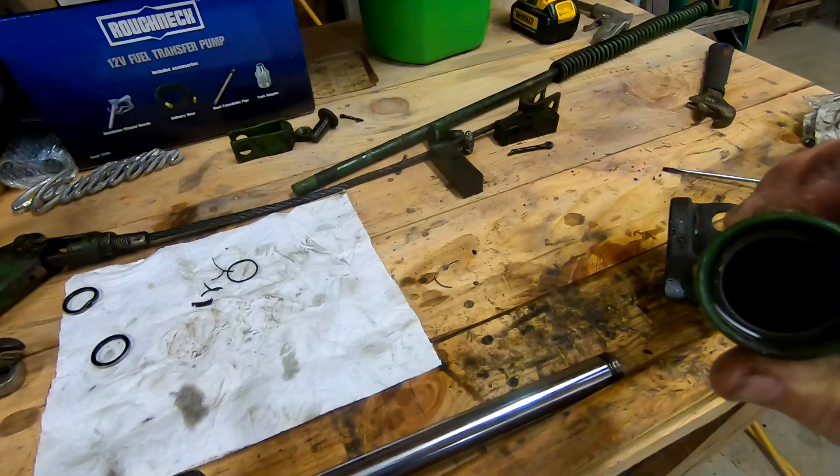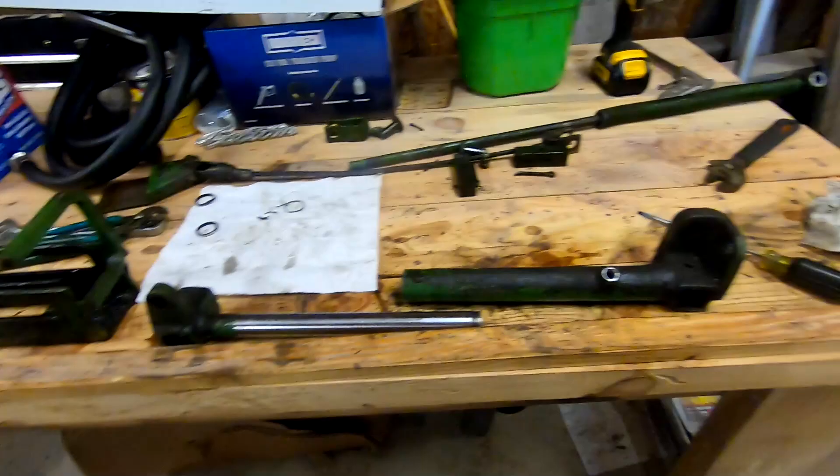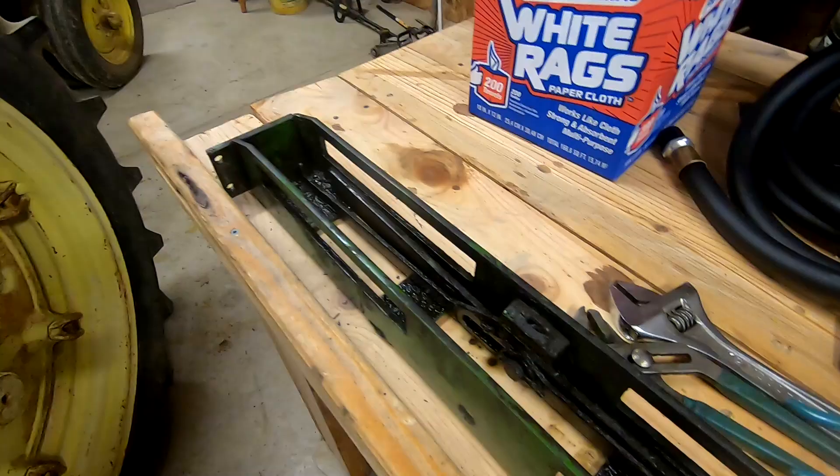Then we're going to start putting this thing back together. It's not as much trouble as it looks — there are a few moving parts but it came apart fairly easy. I've never dealt with one before so I didn't know what I was dealing with until I got it apart.